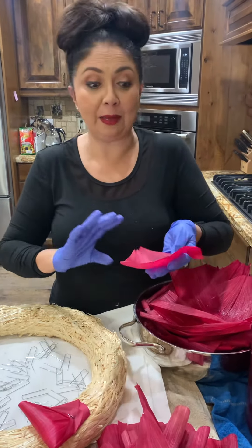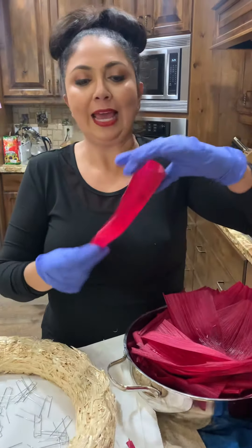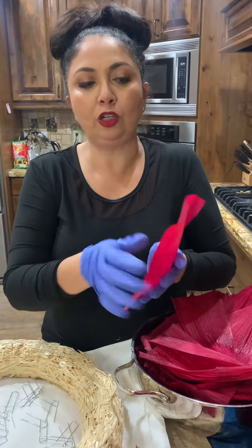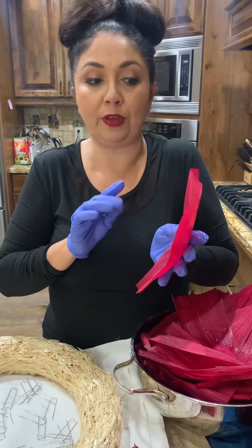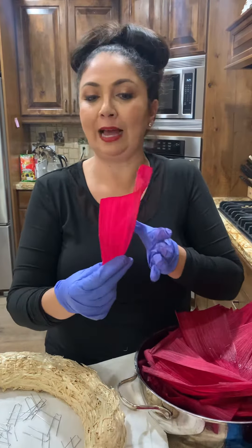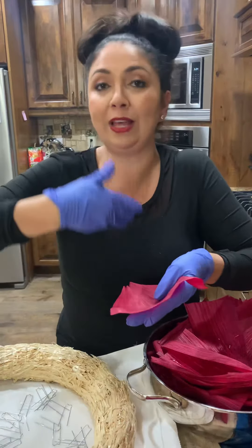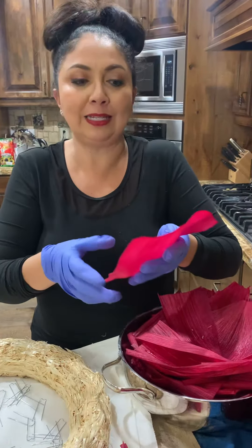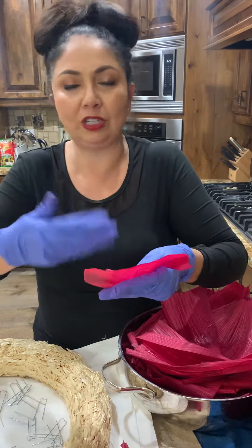Okay ladies, for this step each leaf is going to look different. What you want to do is go with the natural curve of the corn husk. For this one, for example, you just want to fold with the flow. You don't want to go against it because it's going to crack the leaf and it's just not going to look good.